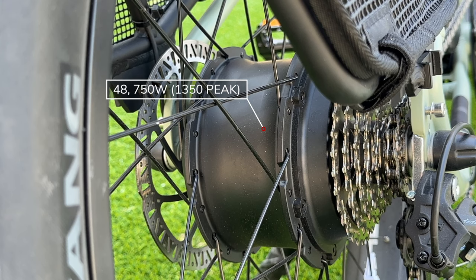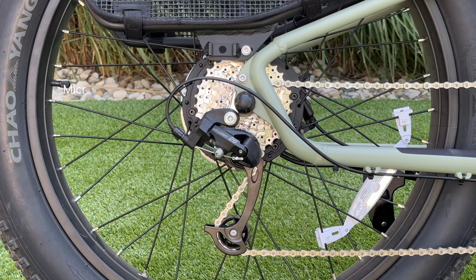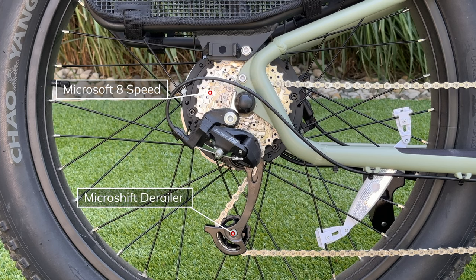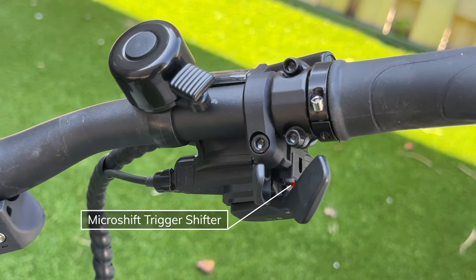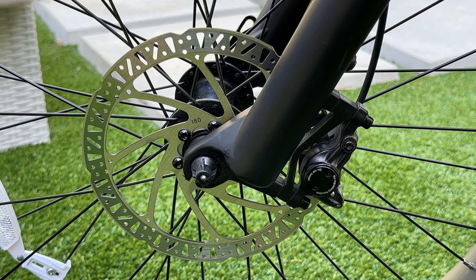The motor is a 48V 750W geared rear hub motor with a peak of 1,350 watts and 90 Newton meters of torque. It uses a MicroShift 8-speed transmission with a MicroShift derailleur and a MicroShift thumb-tap trigger shifter, which is a little different than shifters used before.